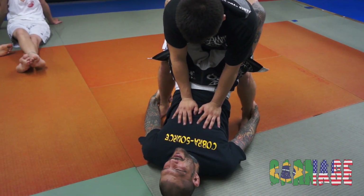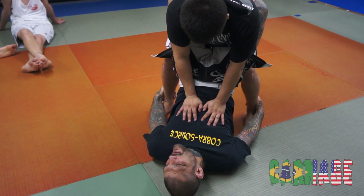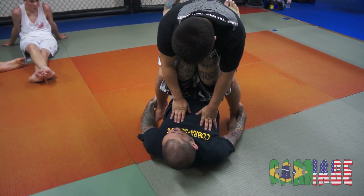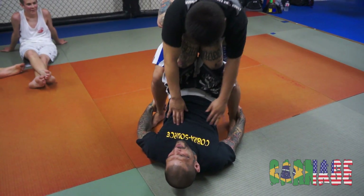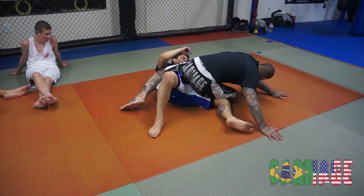From this position, as I get the ankles, I'm going to release my guard and I'm going to bring my knees together. And they're going to come right in here. As I do, I'm going to arch my hips and I'm going to pull on his ankles and sweep back. From this position, I'm going to walk out wide.